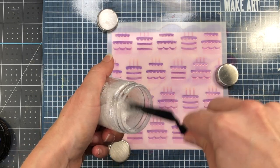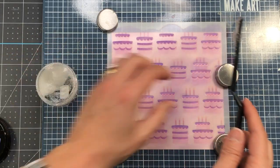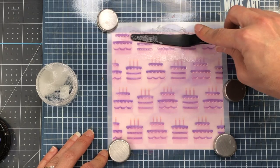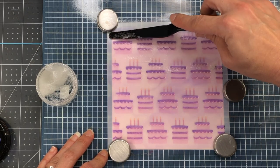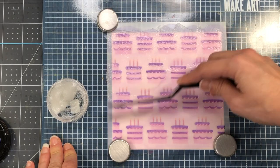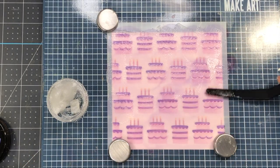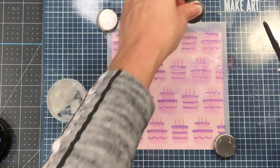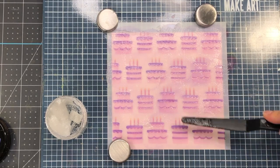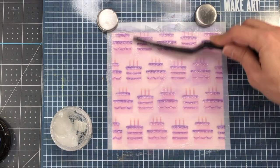I'm using my Brutus Monroe Glitz Glitter Gel in the alabaster color. This glitter glaze comes in a variety of colors, but I'm using alabaster because it is clear and when you add it to your stencil it will actually show the ink color underneath. So the purple ink I added to the frosting will show through the alabaster glitter glaze. You can do this with any color ink — if you put the frosting in green, the green would show through. I'm using a palette knife to take it out of the bottle, apply it to the stencil, and scrape off any excess.